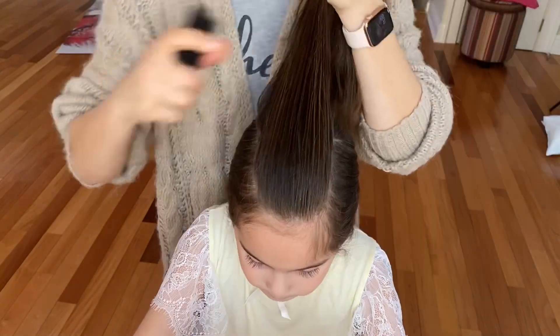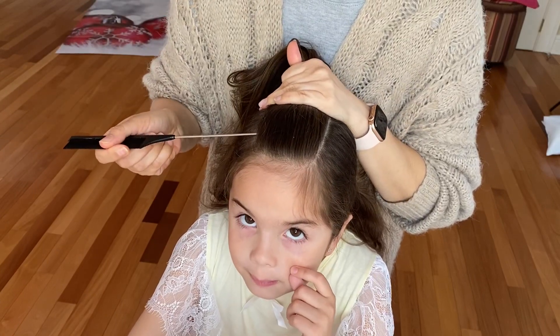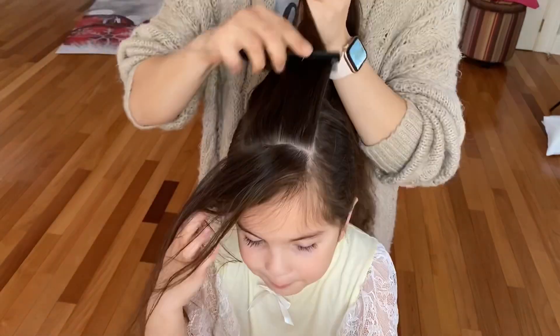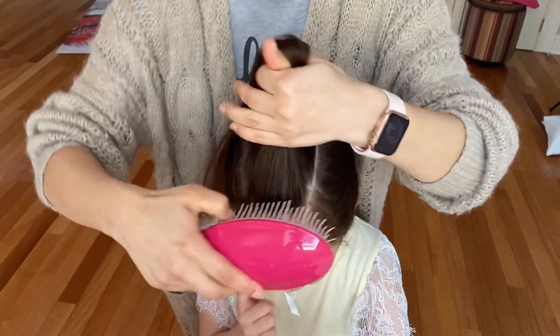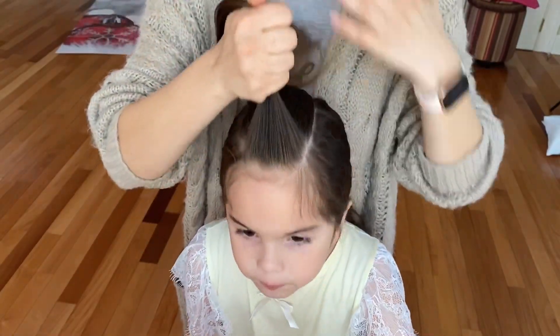Securing the rest into a ponytail. Now with my comb I'm taking my first section for the ponytail, about an inch wide, and securing the rest away with a clip. Now brush it out and I'm using yellow elastic for my first ponytail.